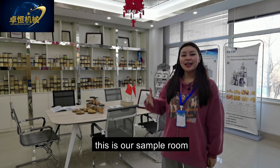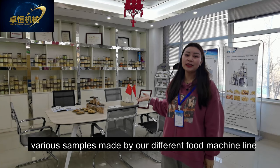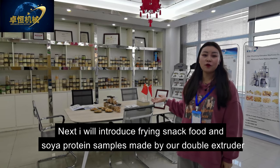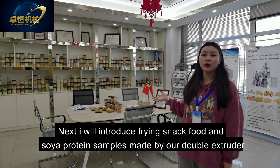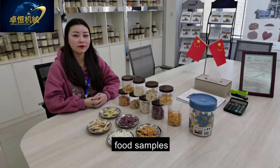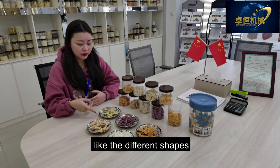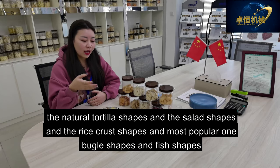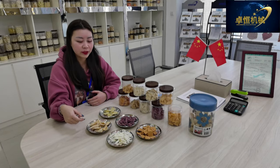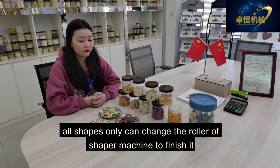Hi, I'm Ms. Spencer. This is our sample room — you can see various samples made by our different food machine lines. I will introduce our frying snack food and soya protein samples made by our double screw extruder. Now let's check our various frying snack food samples — different shapes like natural tortilla shapes, salad shapes, rice crust shapes, bulgur shapes, and fish shapes. All shapes can be changed simply by changing the die of the shaper machine.